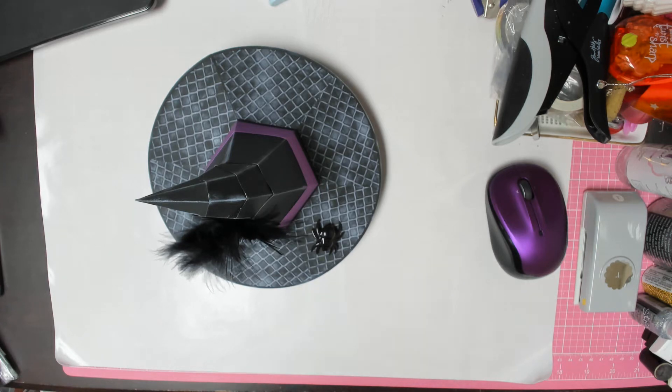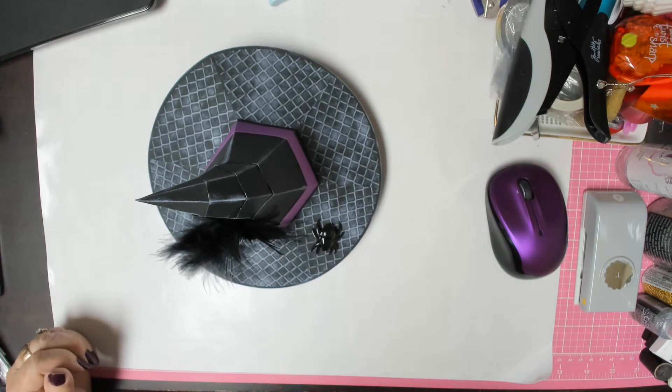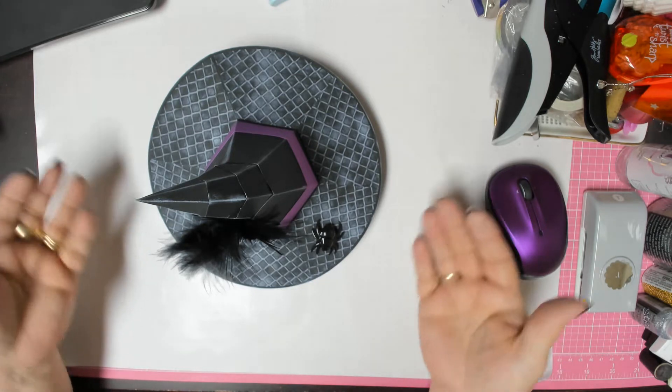Hi guys, this is Dee with Dee's Crafts, and I'm here with week three of Alicia's Halloween Hop. This week we were supposed to make a box, so I made this hovering witch's hat box.